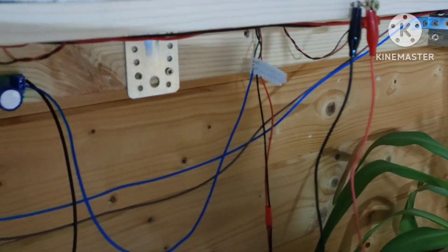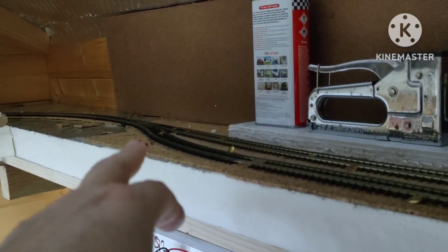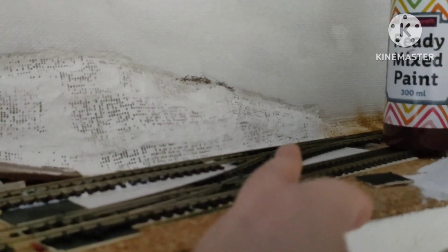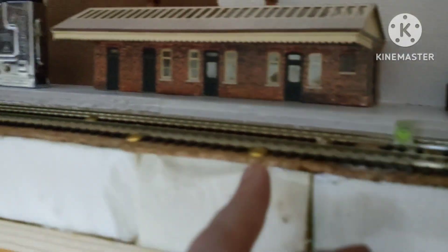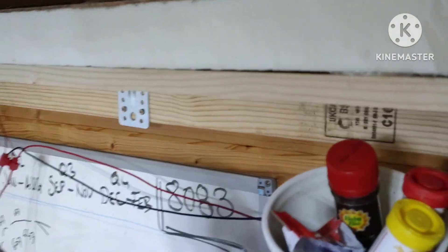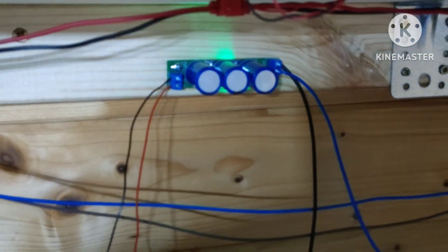I'm thinking of maybe creating a little fascia board or something. Really you only have one point to control here, because the idea is that the passing loop point on the other side will switch at the same time as this one. When this switches to the outer track — platform two, or track two — that one will do the same, and vice versa. All that will be is a cable running from over there into the same terminal block, connected to the black or red here with the polarity the right way around.